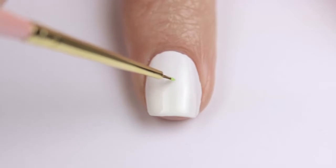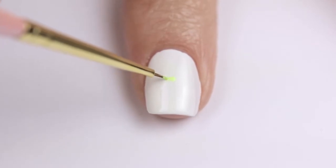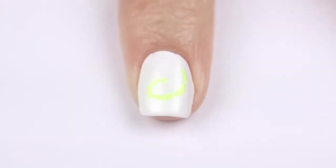On every nail, make sure you begin the swirl in the center of the nail. This will give the overall manicure a more uniform and tidy look. Then create a swirl over your nail using tiny strokes with the brush.